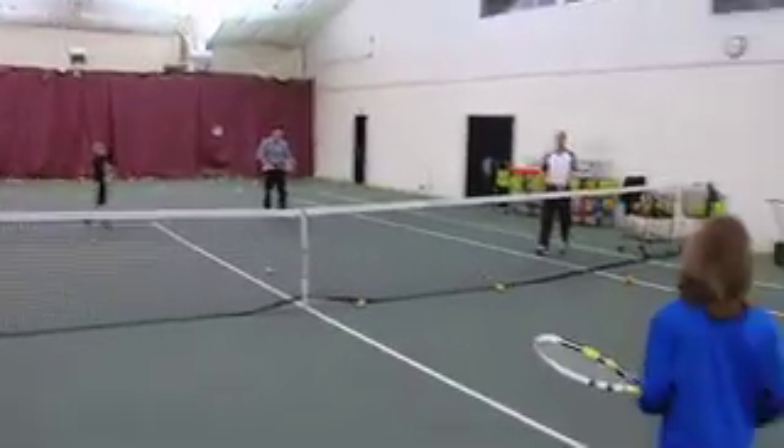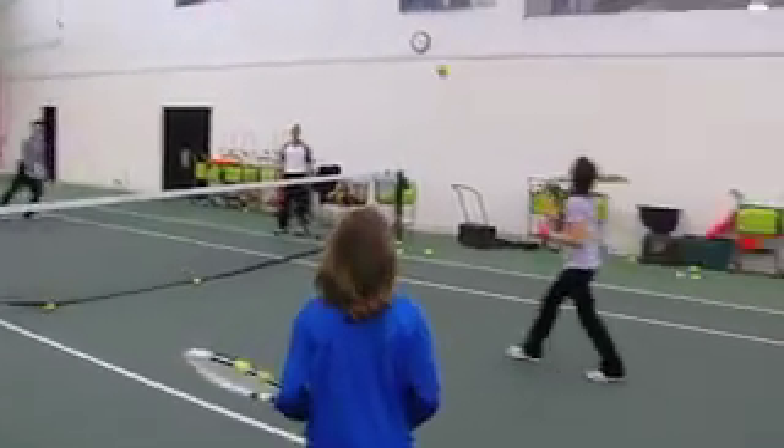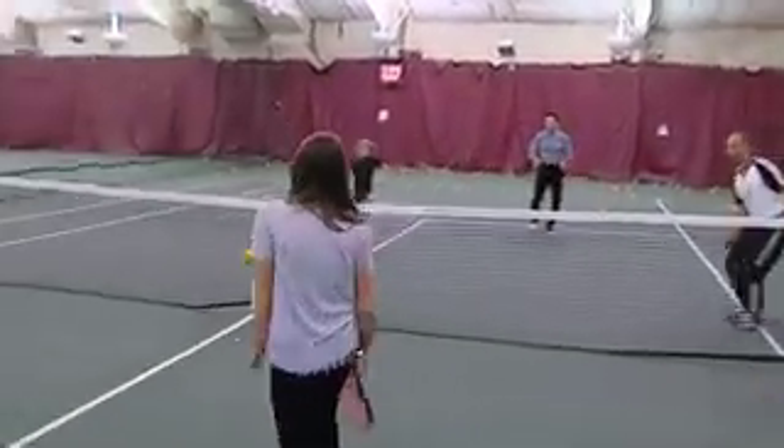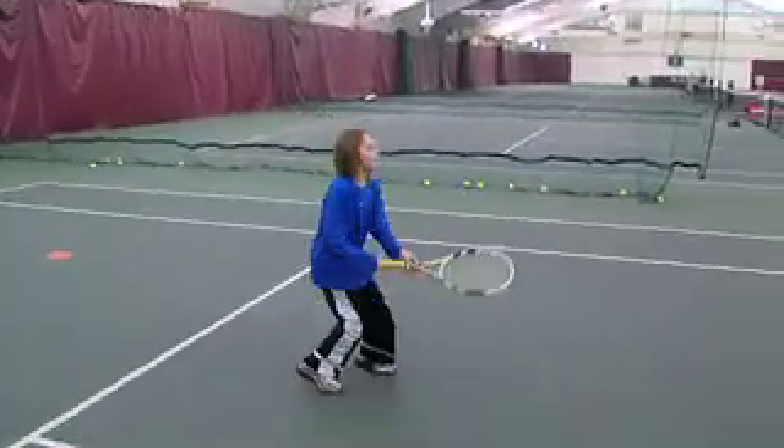Sponge balls are usually related to just beginners and even sometimes intermediate. For kids, it's mainly a safety issue, as well as something that big and that slow so that they can hit the ball comfortably and feel good about themselves. But you can always incorporate some sponge balls into some advanced drills. There's some things that you can do on a tennis court you can't do on a golf course, you can't do in a swimming pool, and that's where tennis is kind of unique in opening it up to just about anyone.